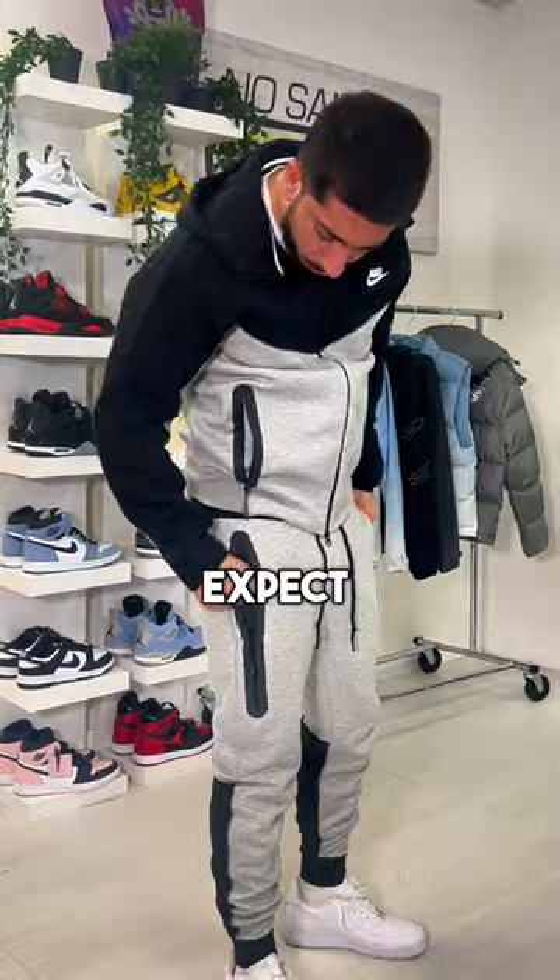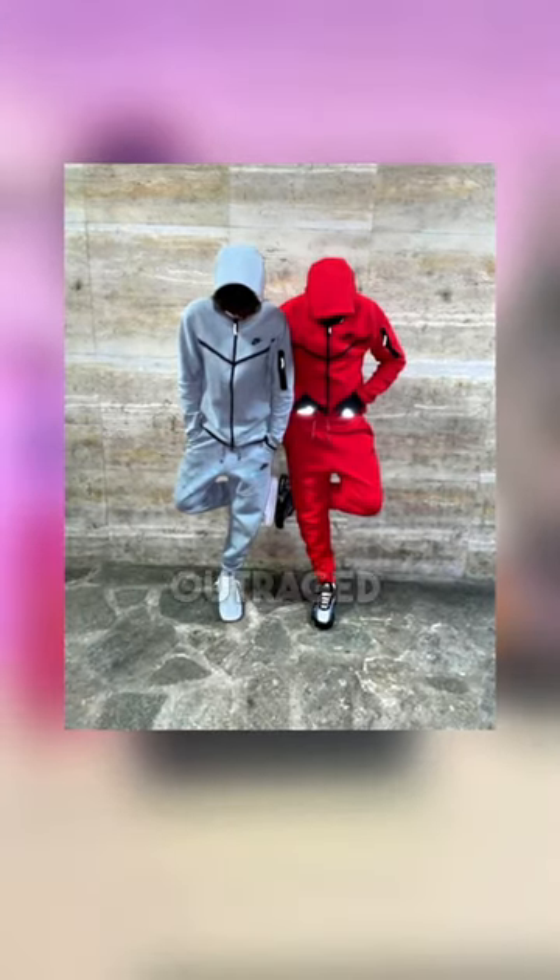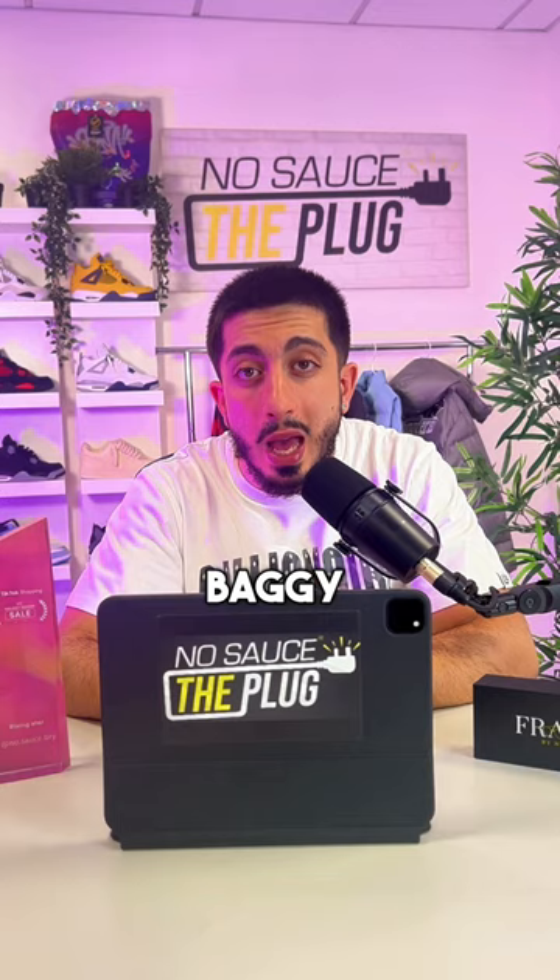At this point you probably think I hate the tracksuit, but one thing I didn't expect is they've actually slimmed down the fit. Tech fleece fans were outraged last season when they made the fit too baggy, which meant most of us would have to go down a size.